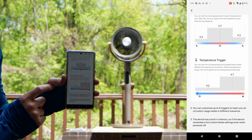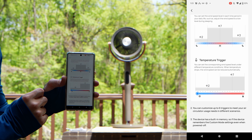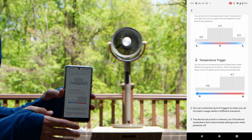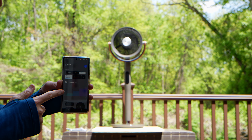You can customize these triggers to meet your usage needs in different scenarios, and the device has built-in memory. So the device remembers the custom mode settings even when it is powered off. Once you program it, it's going to stay on that setting until you change it. It also gives you a temperature readout of where you are.